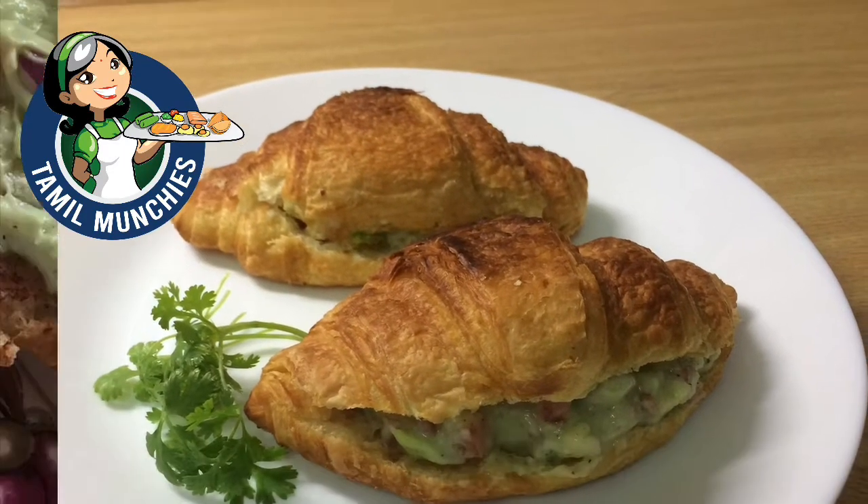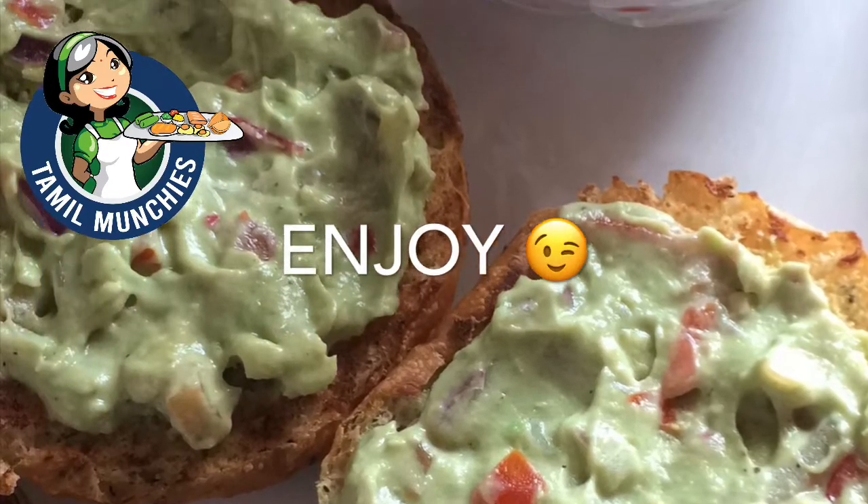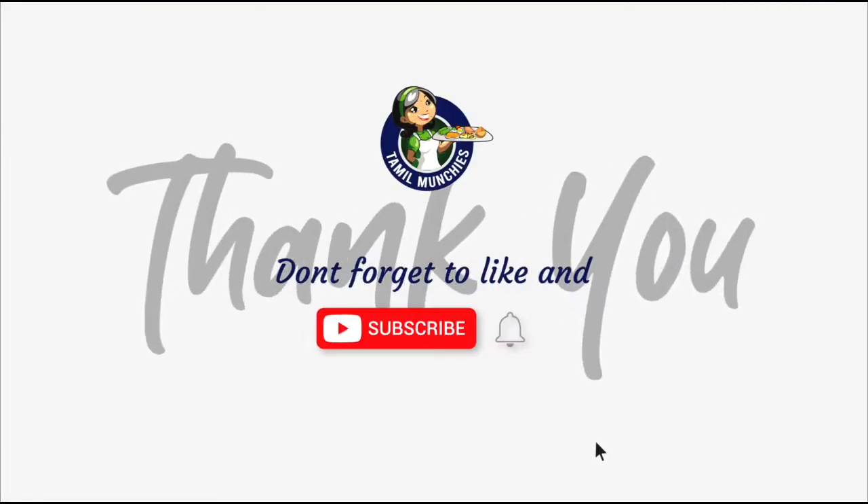Share with us your photos and comments. Till we meet again soon — bye! Don't forget to like and subscribe.